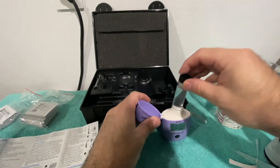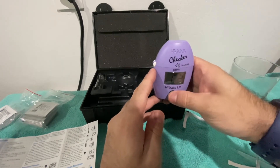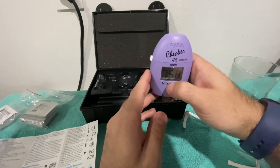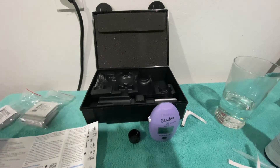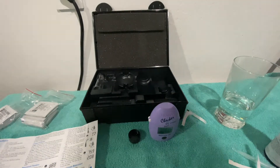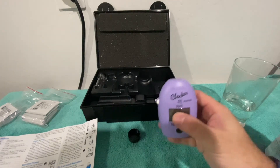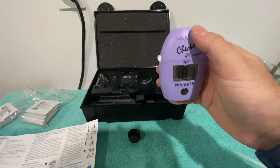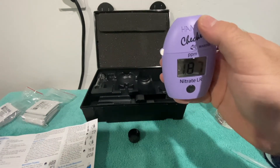After two minutes, put the cuvette back in, then press and hold. It is an eight-minute timer. After the eight minutes are up, give it a second or two and there is your nitrate level. My nitrate is 1.87 ppm.